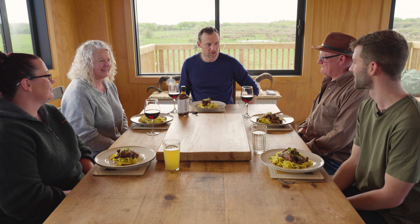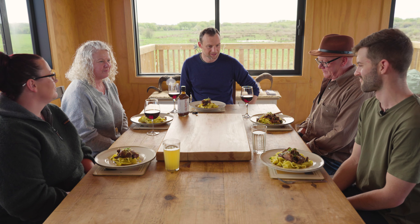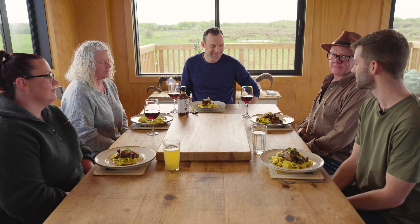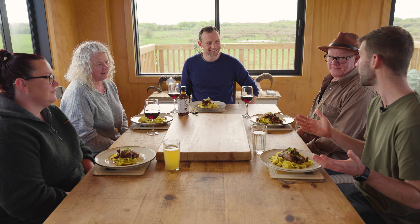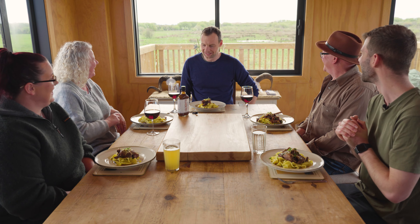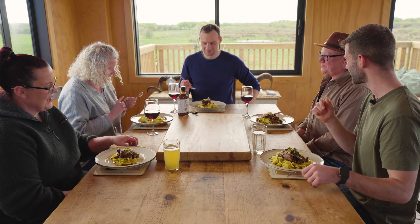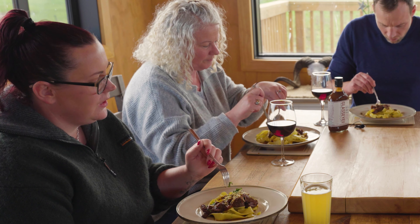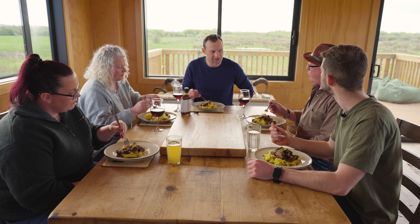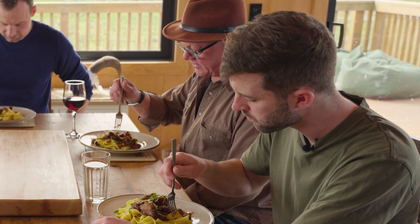Looks fantastic, Kieran. We've got three tough critics along, quite eager to know exactly what this dish is — I've kept them in secrecy. What are we looking at? It's definitely not the usual protein we'd eat, but it's hare. Shot right there actually — that's the one, enjoy. Wow, that's beautiful. It's exquisite, it's delicious — that could easily be like a venison shank.